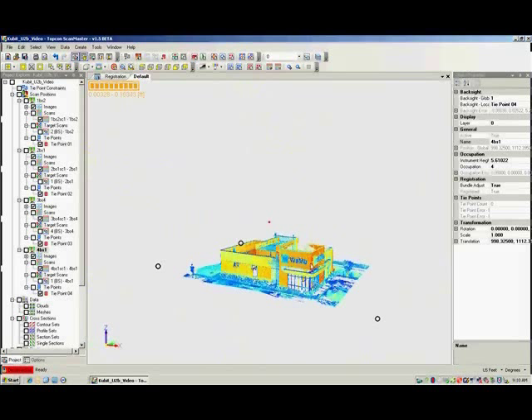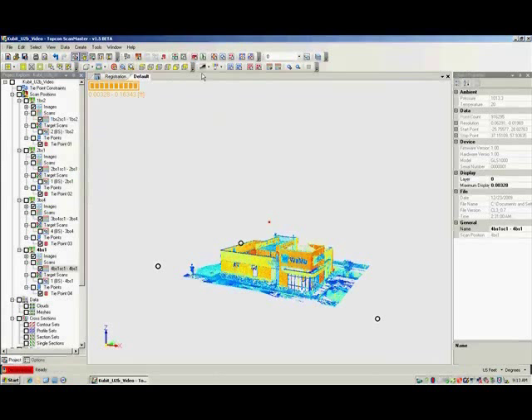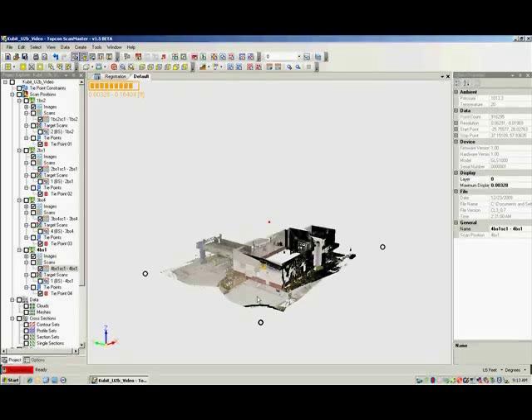The green, blue, yellow, orange, and red colors are referred to as intensity values. The colors are determined based on the strength of the laser's return. ScanMaster allows us the flexibility to use the intensity values of the data or to use the true RGB values from images collected by the scanner's built-in digital camera. For this project, we will use the RGB by coloring the scans from the images.